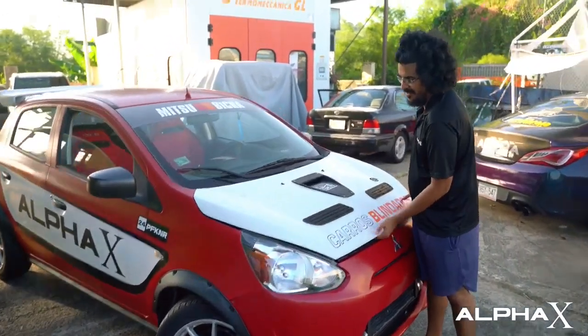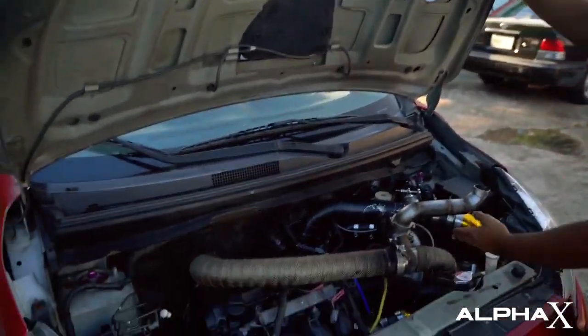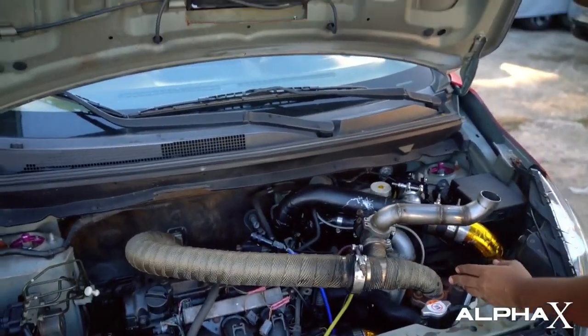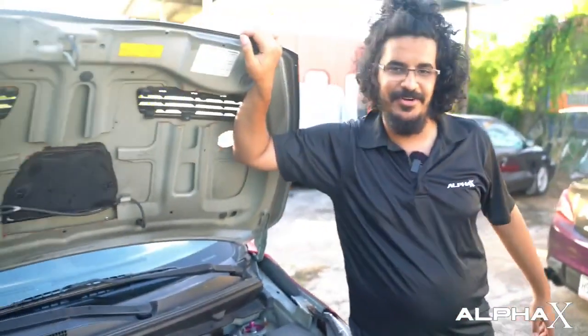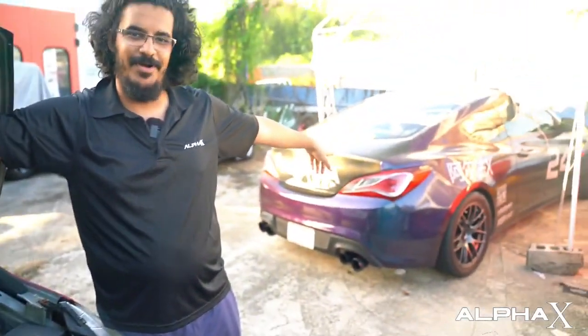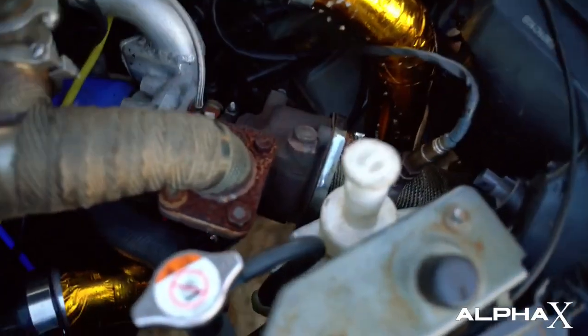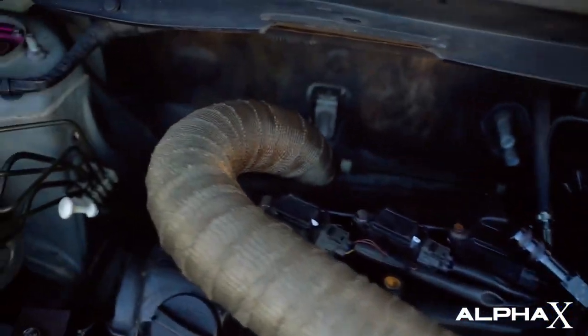Besides the built engine, it also has a compound turbo system. You can see here is the second turbo — it's the big turbo, and it came out of my Genesis when it was a four-cylinder engine with the stock 13T turbo. We took it out of that car and put it in here. And over there it has a turbo from that 3000 GT, which is right there.